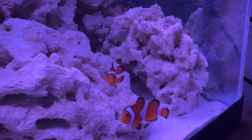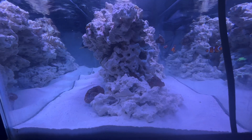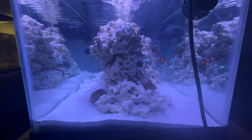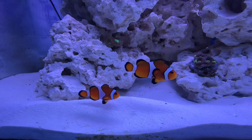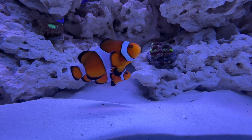Hey there, aqua enthusiasts! Welcome back to my channel where I deep dive into the wonderful world of fish keeping. Today I've got something very special for you — a full care guide on the iconic clownfish. Clownfish, with their vibrant colors and wonderful personalities, are a favorite among fish keepers, but providing them with the best care is essential to make sure they thrive in your tank. So let's get started.